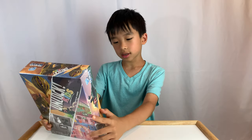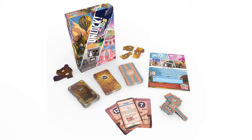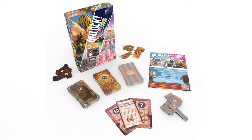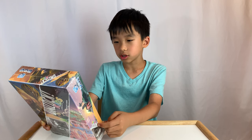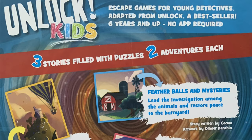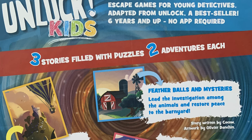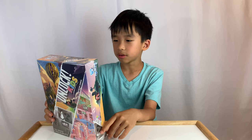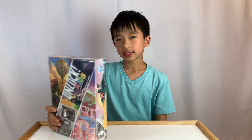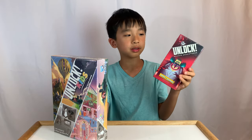The contents are one rulebook, one tutorial, three stories, seven starting special components, 38 cardboard tokens, and one hint and solutions book. On the back it says escape game for young detectives — adapted from Unlocked, best seller, six and up, no app required. It says no app required because the normal Unlocked requires an app.